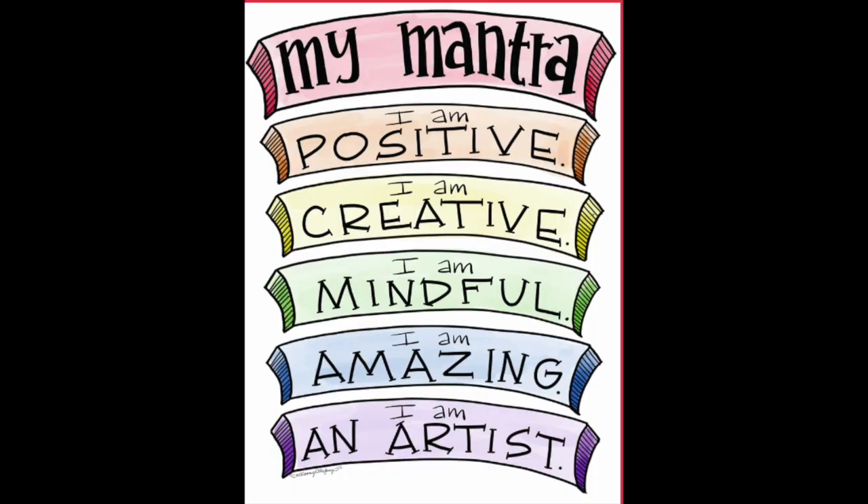Before we get started, let's do our mantra. Ready? Repeat after me. I am positive. I am creative. I am mindful. I am amazing. And I am an artist.